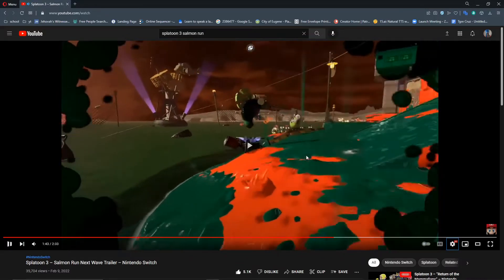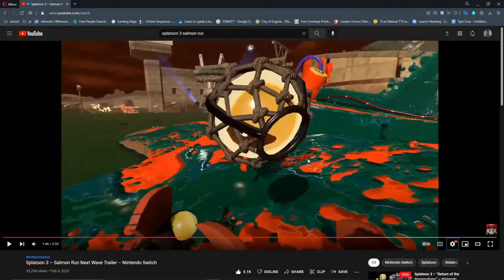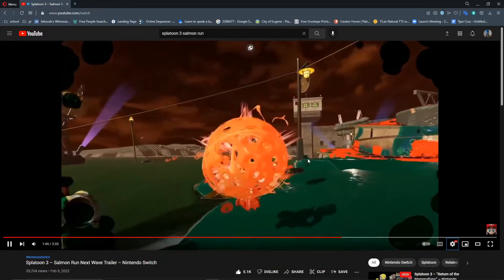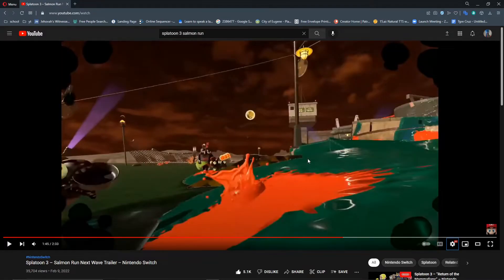The blaster is doing blaster things. Salmonids still drop three eggs. Something cool — when you throw the egg it puts a little bit of ink around it, which I feel like could be abused or exploited somehow. Also there's a paint marker in its mouth. The damage indication ink looks to be different here.